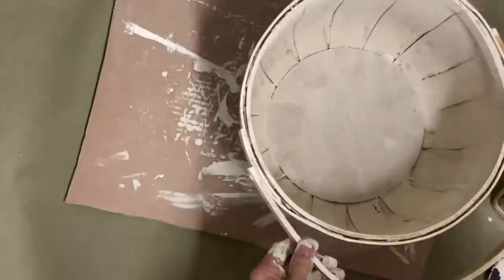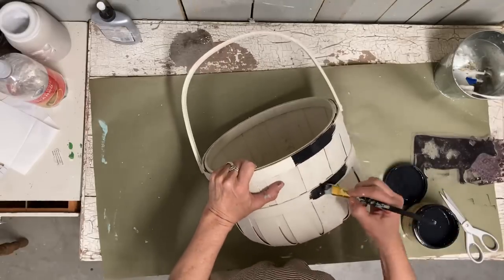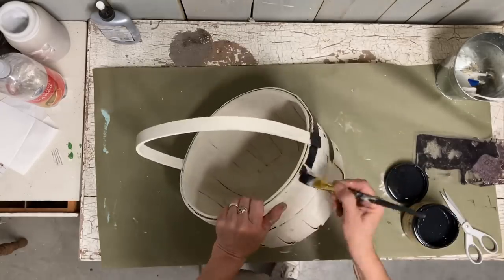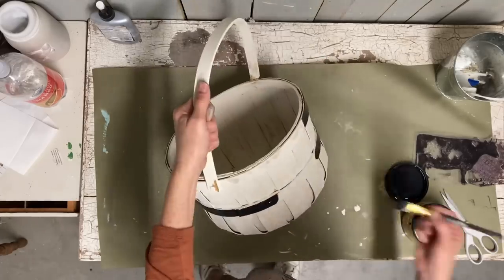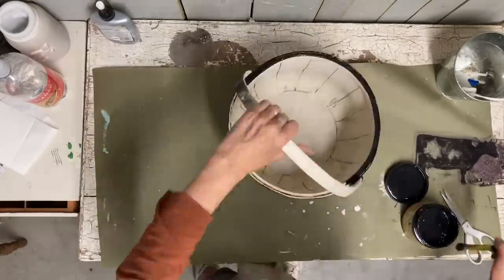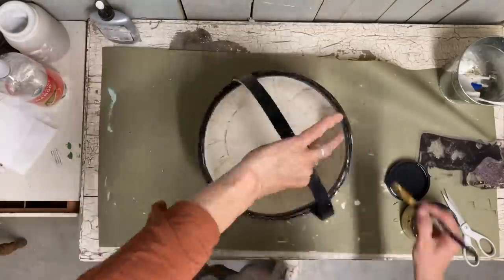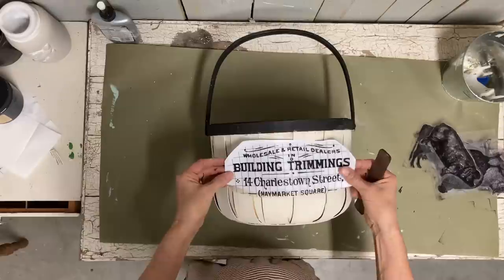For the third and largest basket, I'm also painting this in the color drop cloth — the entire inside, outside, and handle. Once that dries, I go back and paint the bands in the color Caviar, which is a muted black. I carefully paint those bands — I could have taped it off but I rarely tape anything; I just wing it. If I mess up I can always touch it back up. I love the contrast and I think this really makes this basket take on more of a farmhouse look.